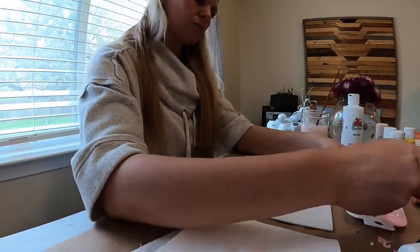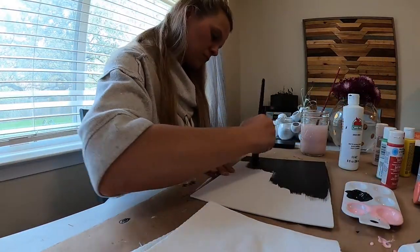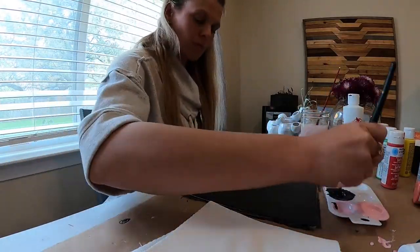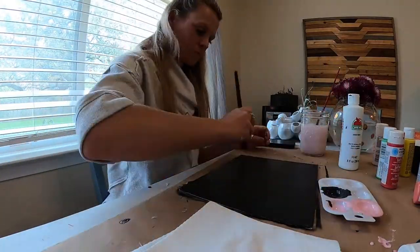Hey guys, so in today's video I'm going to do a little quarantine painting inspiration — feel free to paint alongside me. This is an acrylic painting and I can't wait to hear what you think of the results at the end.